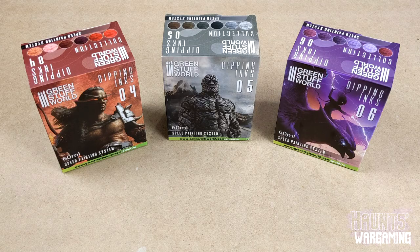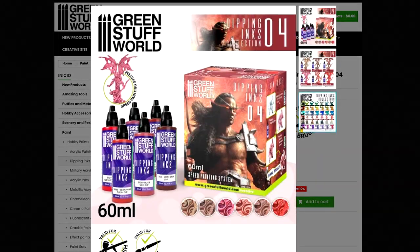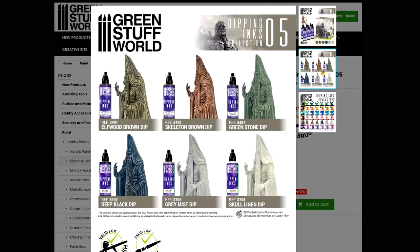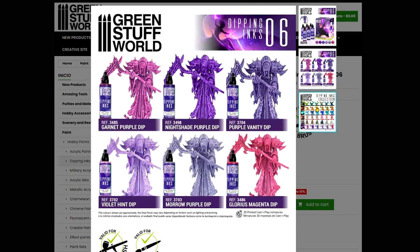I'm a sucker for paint sets so I decided to pick up three of these six packs. I picked up set four which has three flesh tones, burgundy, and two reds. Set five which has two browns, a green, a black, and two grays. And set six which has six different hues of purple.